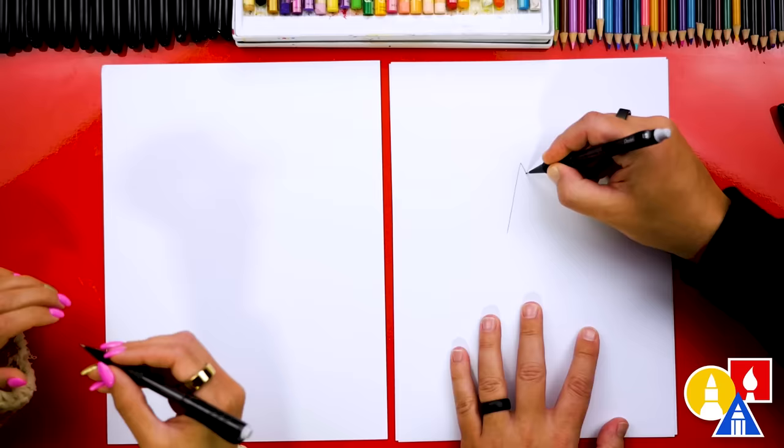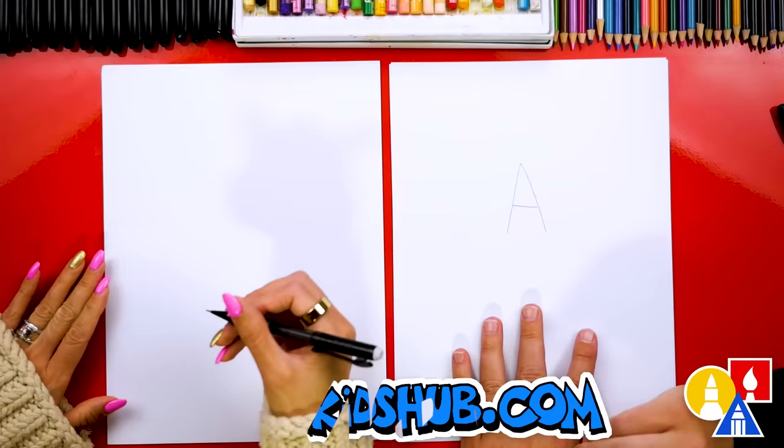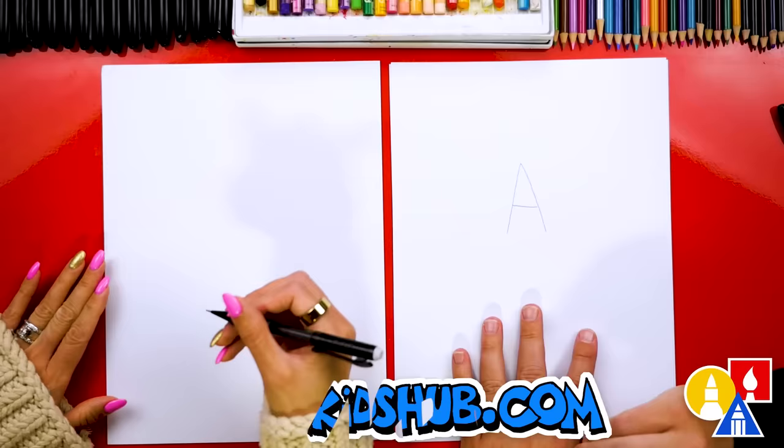I'm going to write it really weird — we're going to start by writing the letter A, and the reason why is because it's in the middle of the word 'thank' and we want to center it on our paper.